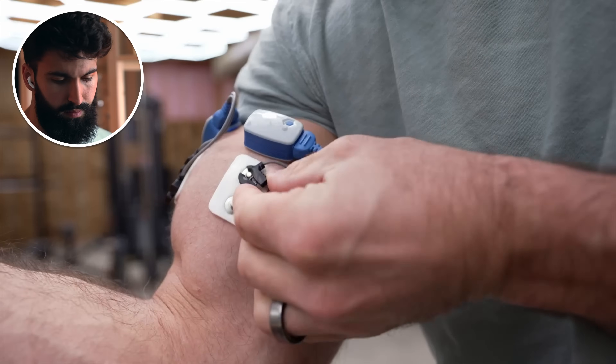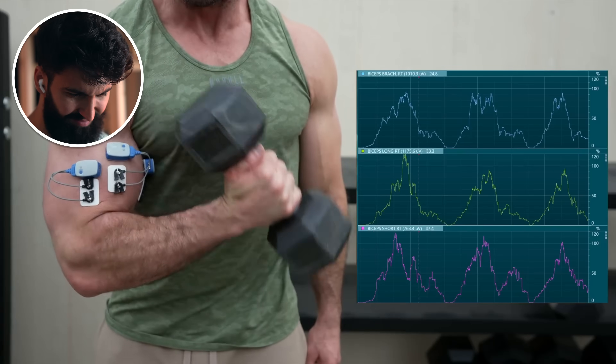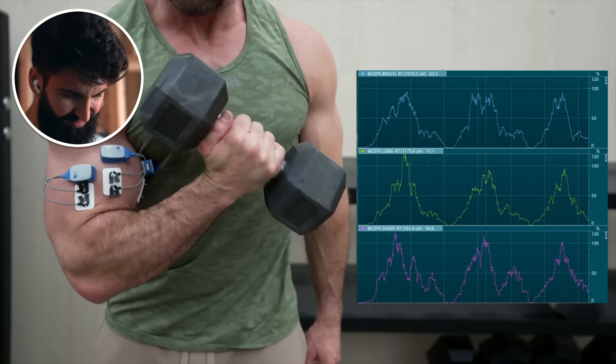Today, we're using an EMG machine to test different bicep exercises. Why is that important? Why should you even care? Have you ever done a cross-body hammer curl? Most people do these for the brachialis. Turns out, it's actually a horrible exercise for the brachialis — partially because every time I do them, I end up running into my overly developed chest, but also because when I tested it with the EMG machine, I ended up getting more activation of the long head and short head. We're going to go over all the exercises you've basically been wasting your time with.